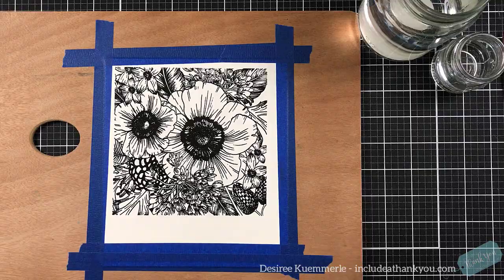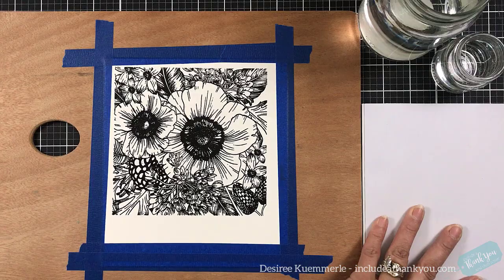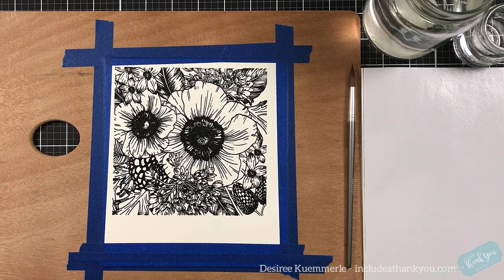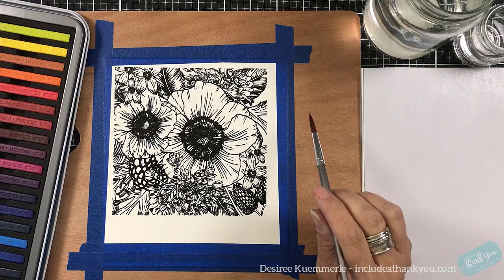I'm also using these Arteza disposable palettes. I am really liking those. They're convenient; I can wipe them down and get a couple uses out of them. There's 40 sheets to a pad and you get two pads for very reasonably priced.